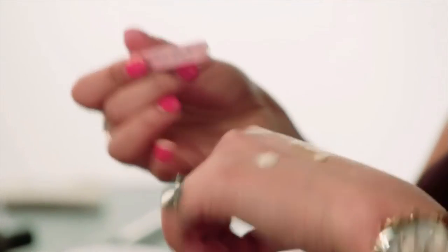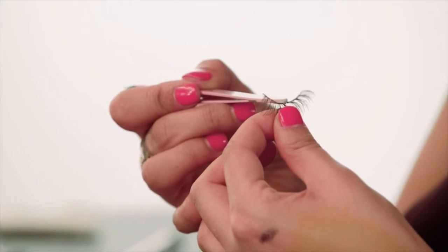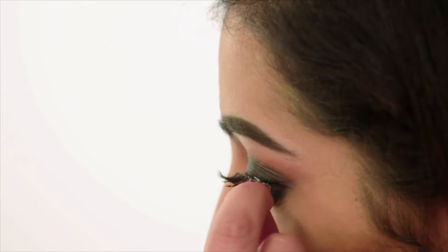No glam night out look would be complete without some false lashes, so I'm going to apply my Ardell Demi Whispies. I'm just going to run some glue along the strip of the lash. The best way to do this is to tilt your head back and look down — that way you can get right in there along your lash line. You just want to sit them along your lash line and then tuck them in at the corners, pushing them onto the lash line.